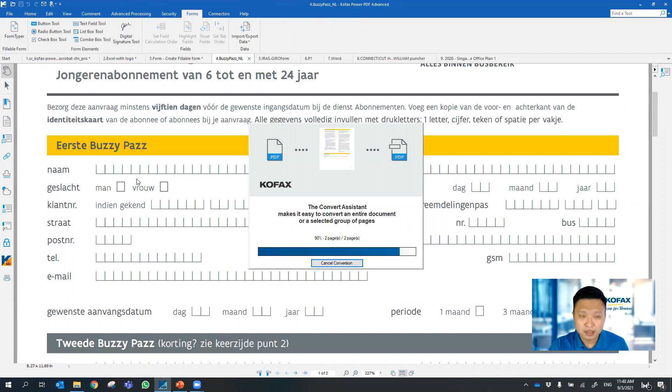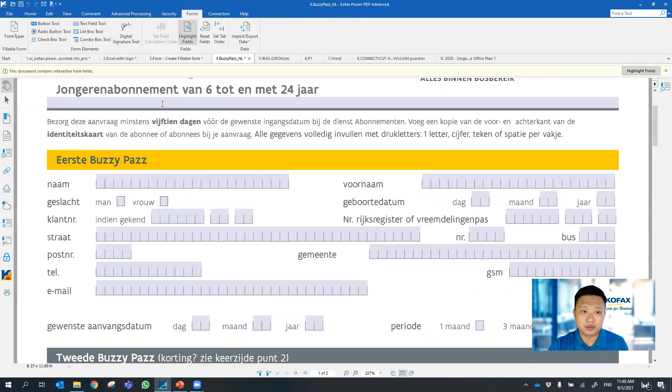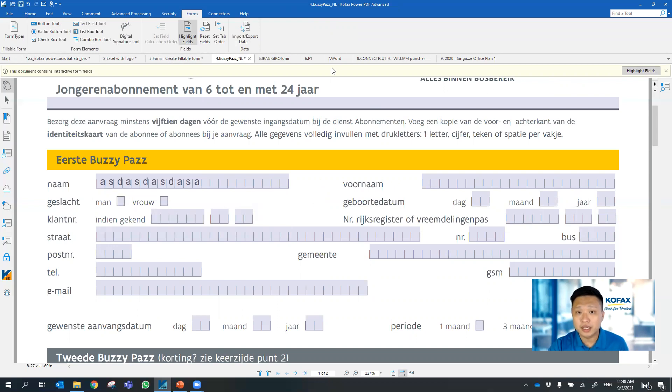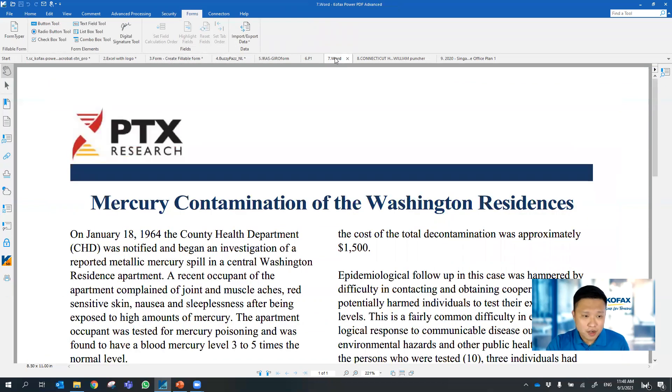Once the form is being converted, you can just go ahead to fill up the form. In fact, you can create and save the form and send it to anyone using a free Adobe Reader — they can also view the same e-form and fill it up accordingly. That's form filling.